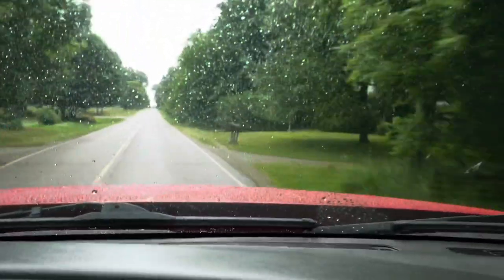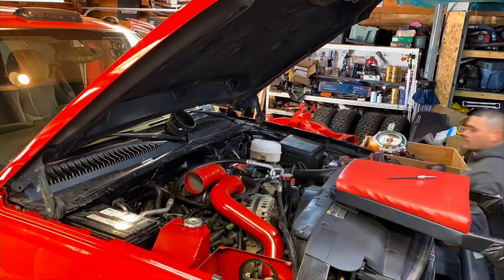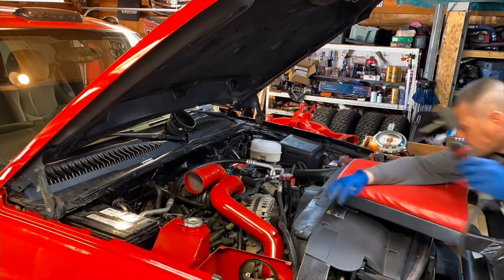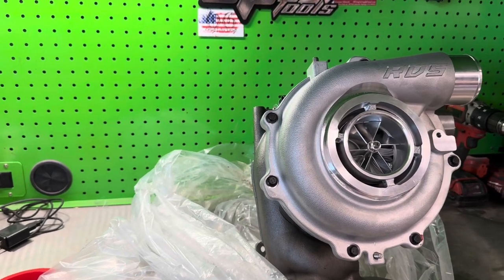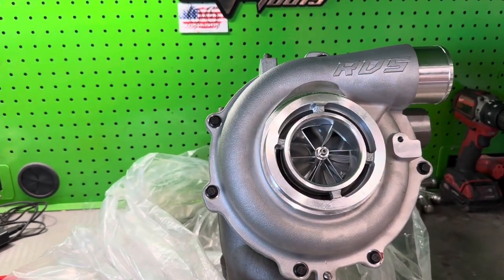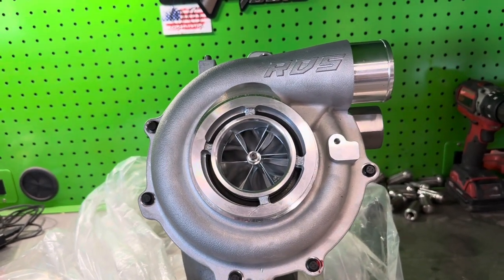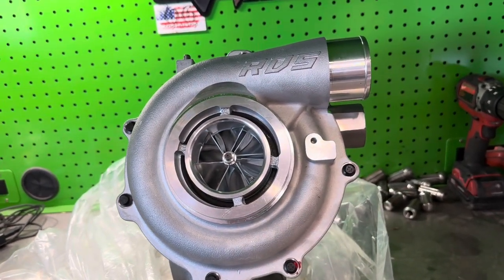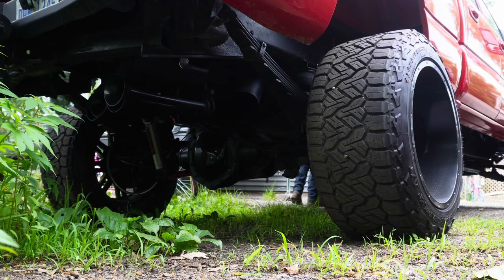Drivability, everything — other than just pulling trailers, it's not the best because it's a 68mm. But if you guys don't know the difference between the 9-Blade and the 10-Blade: the new RDS Turbo has 9 blades on the turbine side of the turbo, and the older setup I had had 10 blades. I would expect a little bit more flow on the 9-Blade as well as a different sound. So check this out — this is what you guys have been waiting for. Here are the before and after clips of what it sounds like. Let me know in the comments what you guys think — what sounds the best?